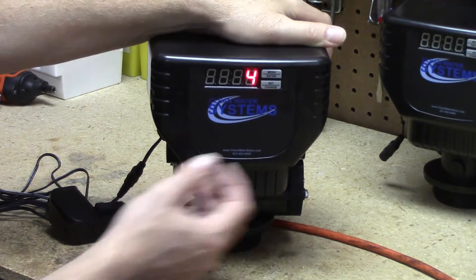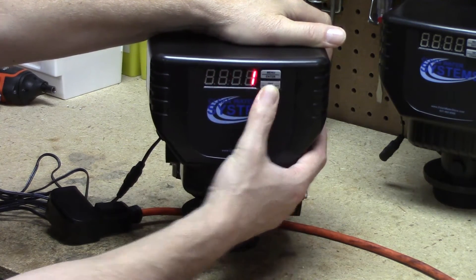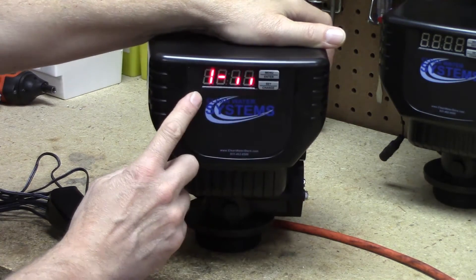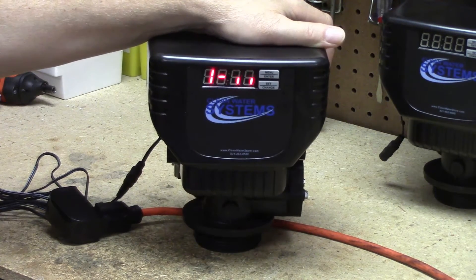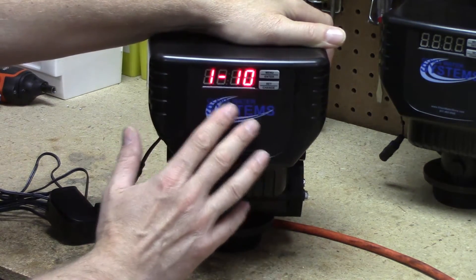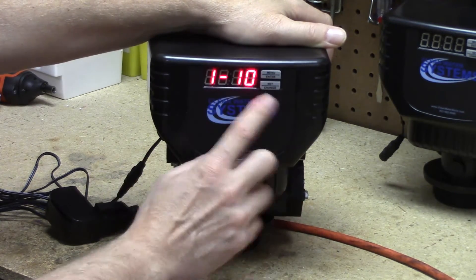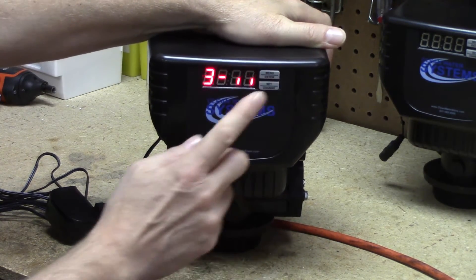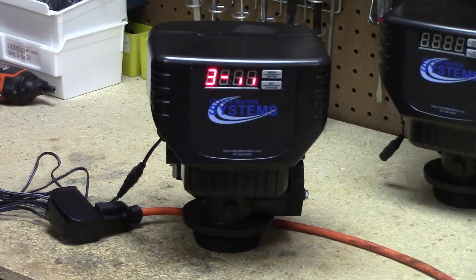In order to start an immediate regeneration, you're going to press and hold the set change button. After several seconds, the four will change to a one — couple of seconds — then press it again. Now the valve is advancing to step one. When it gets to step one, it's going to stop and say one and ten, and then it'll count down nine, eight, seven, six as it goes. When you're reading along with the startup instructions, especially on the Proox, a lot of times you have to skip through cycles — for example, going from the backwash to the rapid rinse. When you're in this cycle, just press and hold the button for a few seconds. See how it skipped over two? We didn't have any minutes on it. It goes right to three.